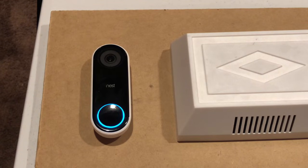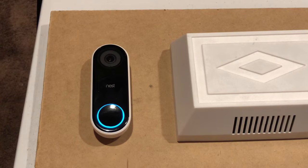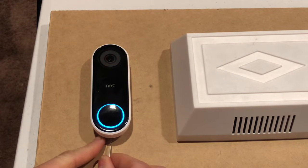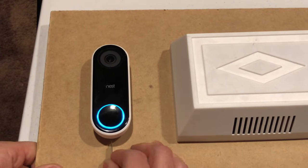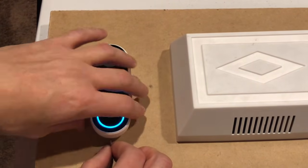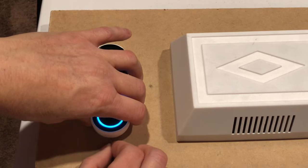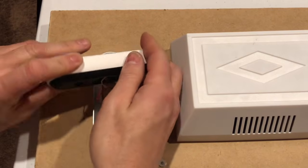So let's get started. First thing we're gonna do is grab our removal tool that came with it. You can use a paper clip or a push pin, and what we're gonna do is insert it into the silver mounting plate. At the very bottom there's a small little hole, and you stick the removal tool in and push it in until it pops up. Now you want to hold on to the doorbell and pull the tool out, and now it's been removed.